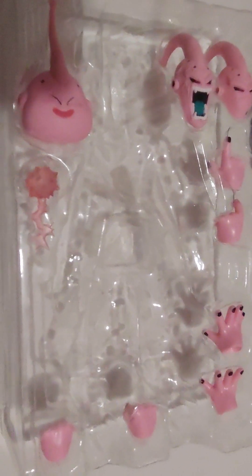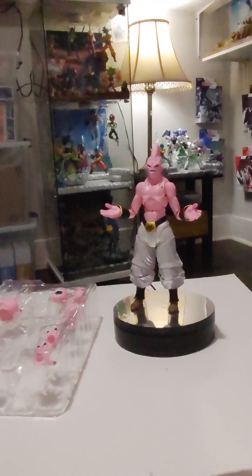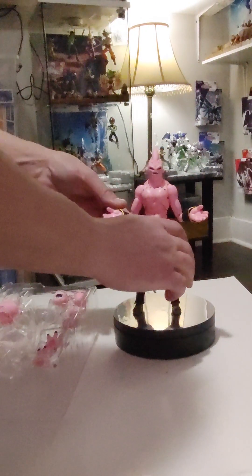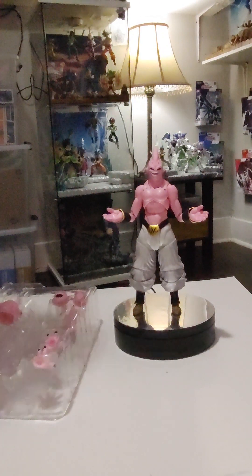Can't really ask for too much more considering what we get with Super Boo. When he first came out and I was watching reviews, he was considered one of the best figures that they had made at that time, as far as articulation and sculpt and everything else. So let's see what we got going on here.